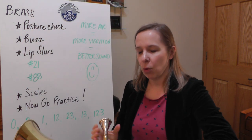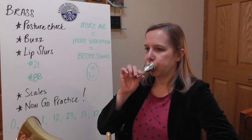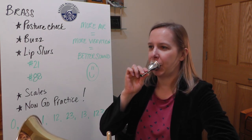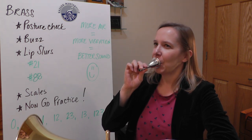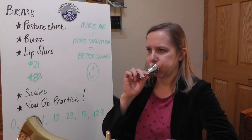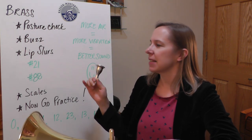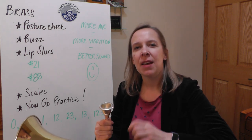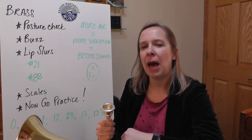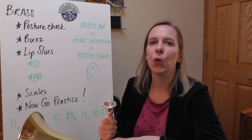Let's get warmed up with some buzzing — some sirens on the tuba. And let's get the tongue going a little bit with some tonguing. The tongue should hit the top of your mouth: too-too-too. Not a poo-poo or a thoo-thoo.